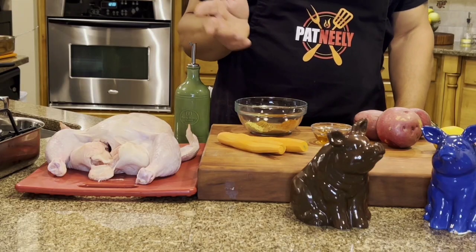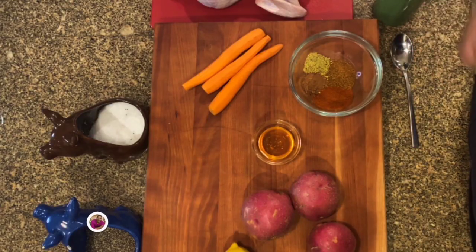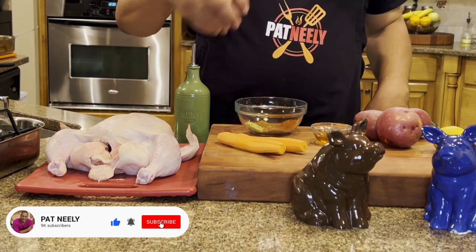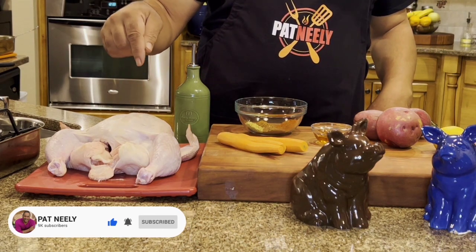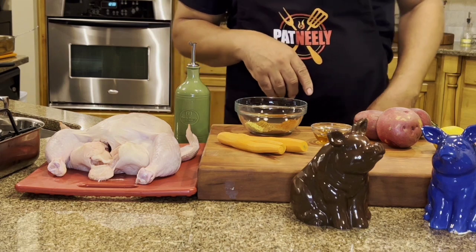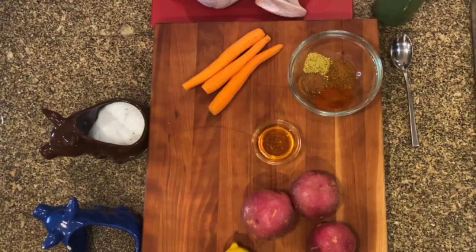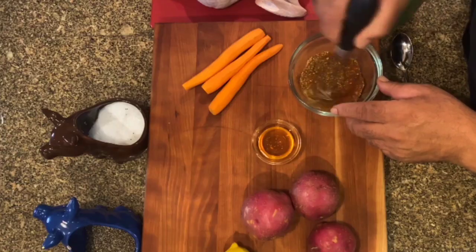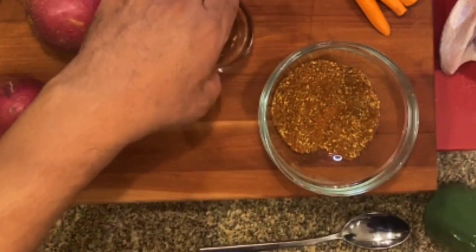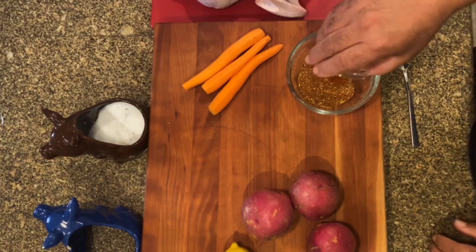You can always get any store-bought seasoning and taste it. If it's not spicy enough, add a little cayenne pepper and stir it in and you're good to go. I got my whole bird sitting over here. It's been rinsed clean, I got the giblets out, and I dried it off because I always like to dry it off. First thing I want to do is go ahead and mix my seasoning — just whisk these all together like so.